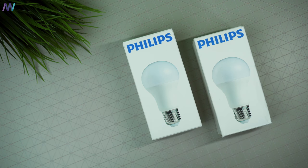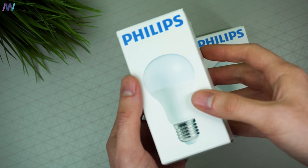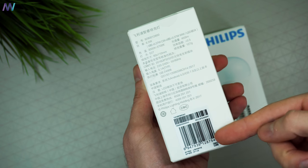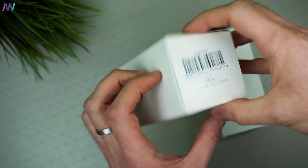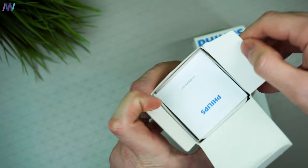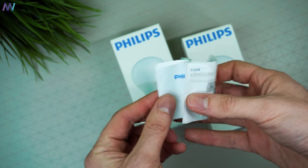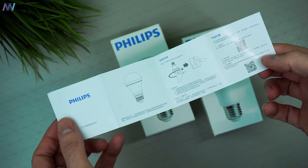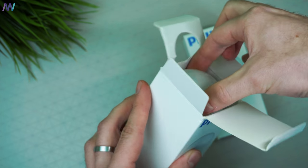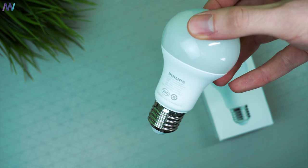This is the box the Xiaomi Philips E27 smart LED light bulb comes in. This is the Chinese version, but it doesn't really matter — once the light bulb is connected to the Xiaomi Mi Home app, everything is in English within the app. If we open the box, we have a rather short and quick user manual in Chinese, and then we have the lamp itself. There's nothing else in the box, just like all other Xiaomi products.